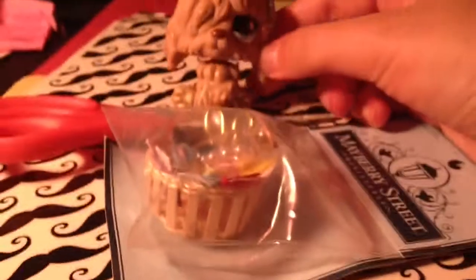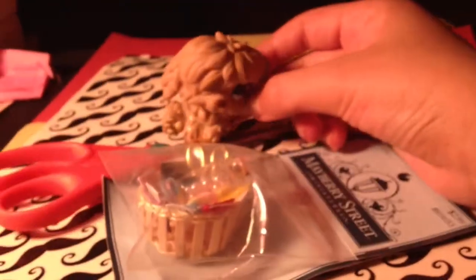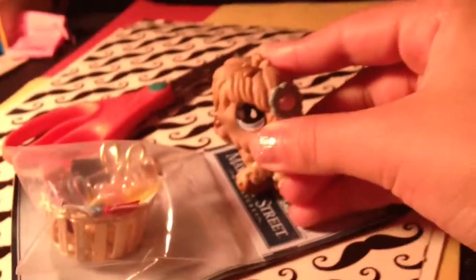Hey guys, today I'll be doing a review over this Mayberry Street miniatures. This costs $2.99 plus tax at Hobby Lobby. I just started seeing it but this is so cute — I have to get this.